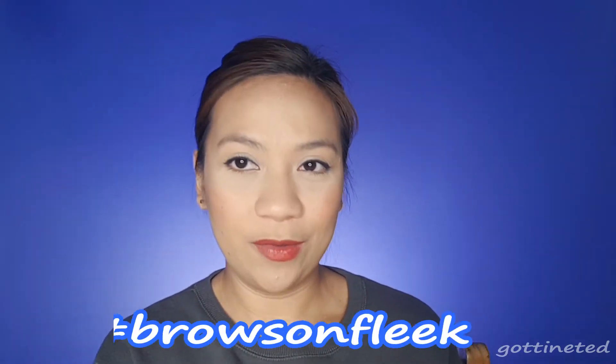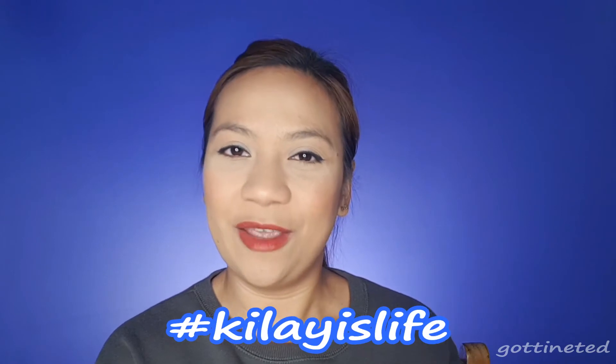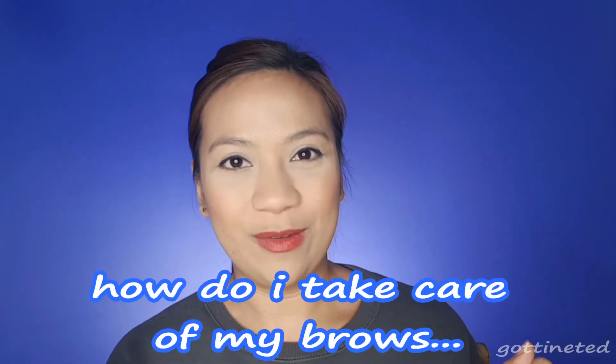All of us are familiar with the saying 'Brows on Fleek' or 'Kila is life.' So today I'm gonna be sharing with you how I trim, groom, and take care of my brows. Brows are one of the most important features of our face, and today I'm gonna be sharing some guides and tips on how I do my brows and how I take care of them.